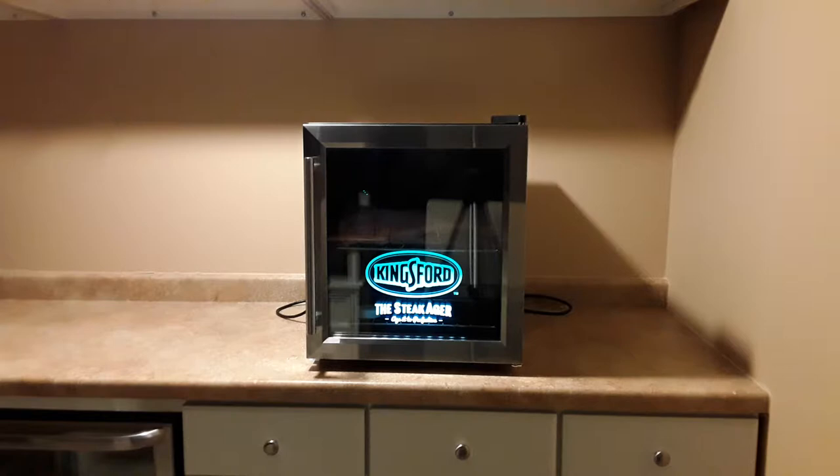When it's your first time using your Kingsford SteakAger, you want to plug it up after you wash it down and do all the soapy cleaning. You want to plug it up and wait and let it run for three days. You do this because you want to make sure everything is working — you want to make sure that it's keeping the temperature between 33 and 39 degrees. You don't want to go below that and you don't want to go above that. You also want to make sure it's keeping humidity. Humidity might be low or high.